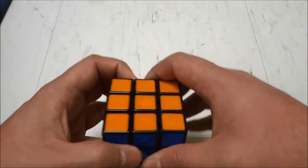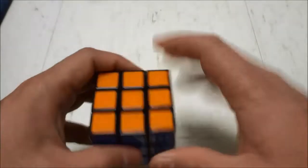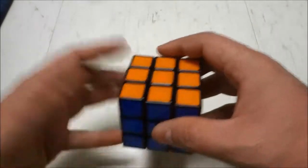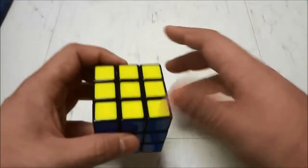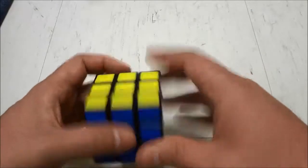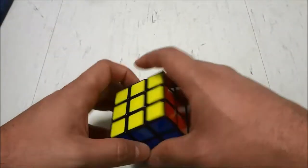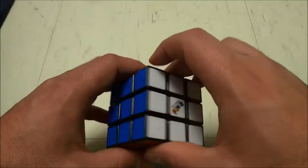The sixth tip is to lubricate your cube. If you are making your rotations and the Rubik's Cube keeps getting stuck, it will definitely cause your solving time to be much higher. If you lubricate your cube, not only will you be able to make your rotations much faster, but it will also save you a lot of frustration. So that is tip number six — lubricate your cube.